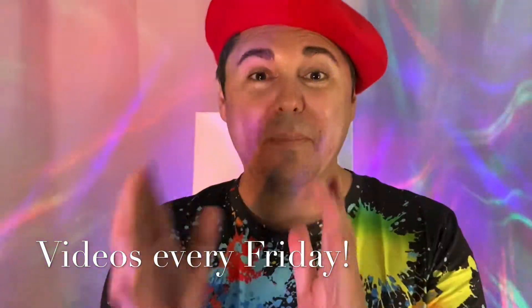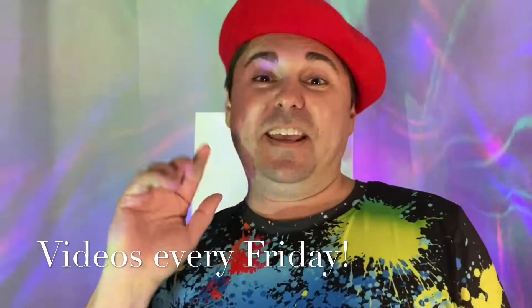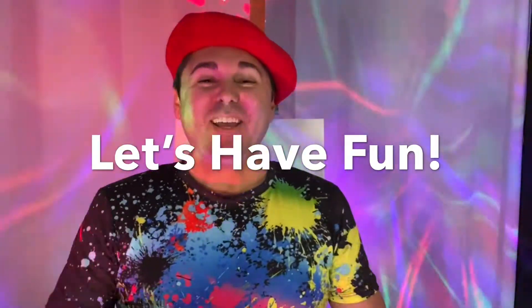I plan on making videos every Friday that are going to come out right on this channel. We might have from one to even five videos, so get ready! Who's ready to paint and have fun with me? You are!